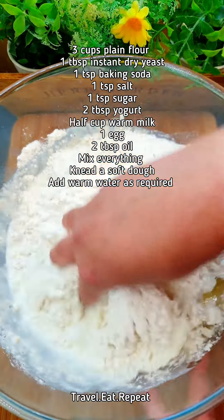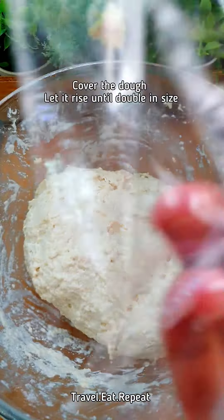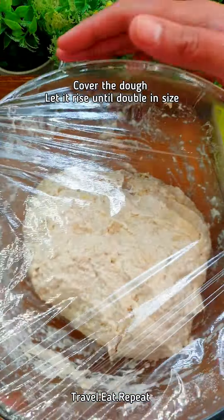Mix everything. Use warm water to knead a soft dough. Once the dough is ready, wrap it and let it rise until it's double in size.